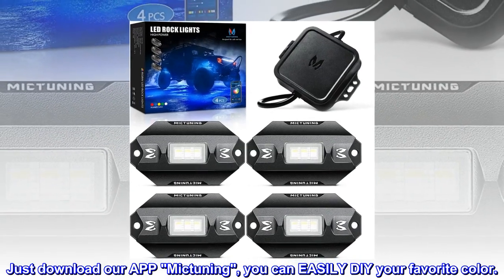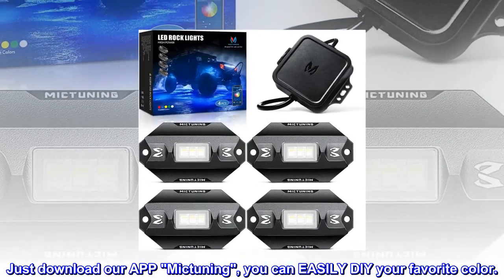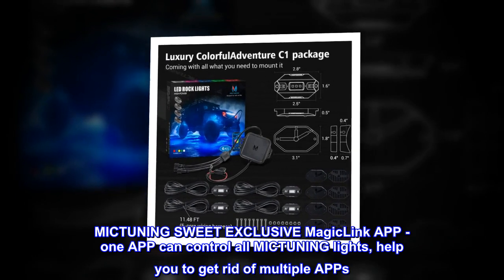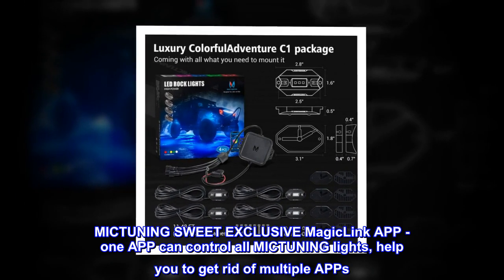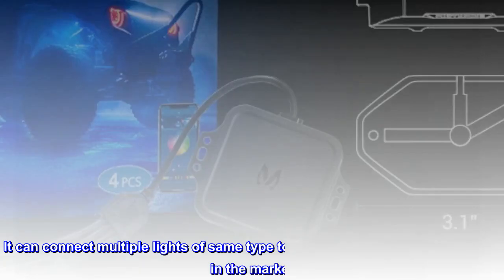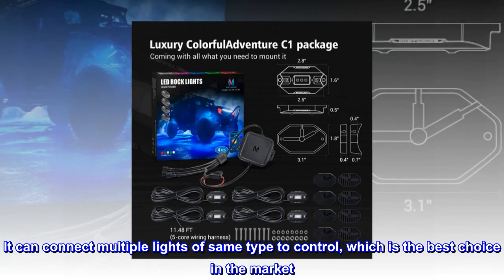Just download our app MICTUNING, and you can easily DIY your favorite color. MICTUNING's exclusive MagicLink app lets one app control all MICTUNING lights, helping you get rid of multiple apps. It can connect multiple lights of the same type to control, which is the best choice in the market.